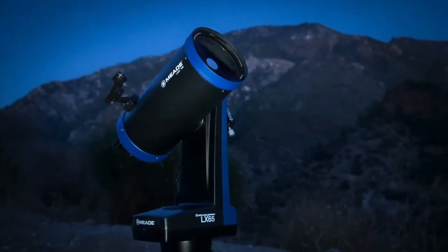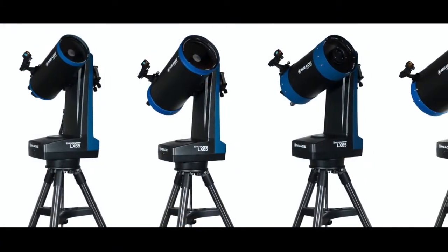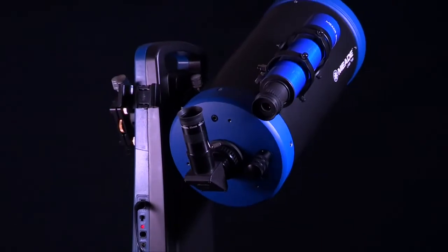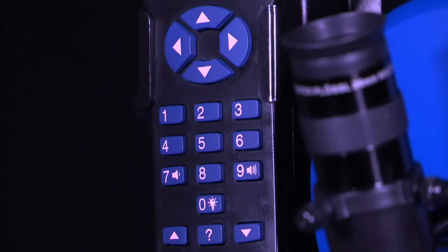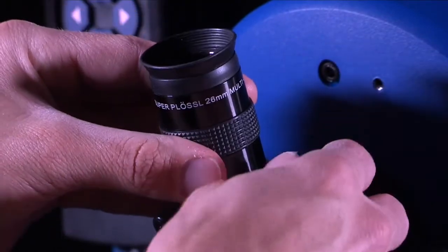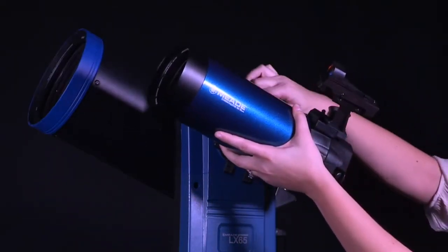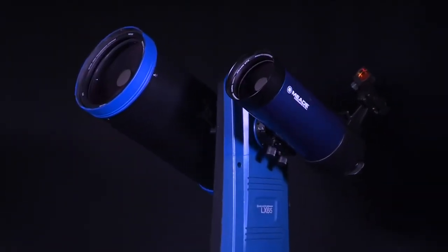The LX65 is currently bundled with four different optical tubes, or sold separately with the mount and tripod only. Available OTAs are the 5- and 6-inch Maksutov-Cassegrain and 6- and 8-inch advanced coma-free optical designs. Each LX65 bundle comes with a motorized go-to alt-azimuth mount, equipped with two Vixen-style dovetail receivers and an AudioStar handbox containing a 30,000 object database. The bundle also comes with a 1.25-inch Super Plössl 26mm eyepiece and a red dot viewfinder. The LX65's ability to hold two optical tubes simultaneously makes it an ideal telescope for showing people the night sky or observing the same object with different filters or fields of view at the same time.